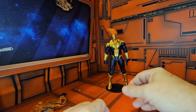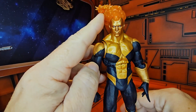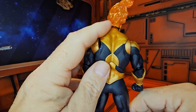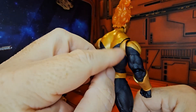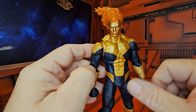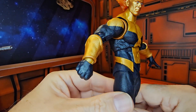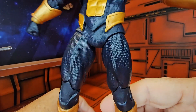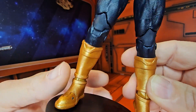Now that we are done with his accessories, let's pull up in for a closer look. He does have this flame on the head and it is translucent orange plastic, with gold going all over his body in this outfit. The armor and his gauntlets look pretty nice.